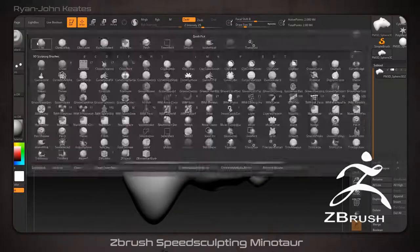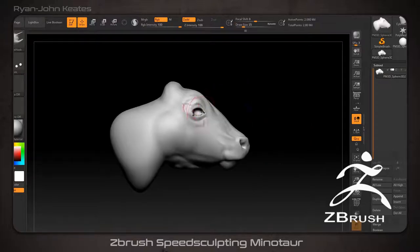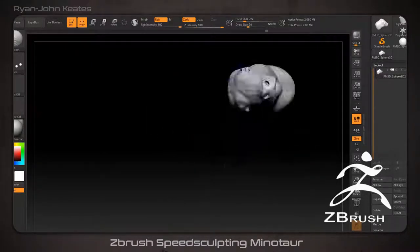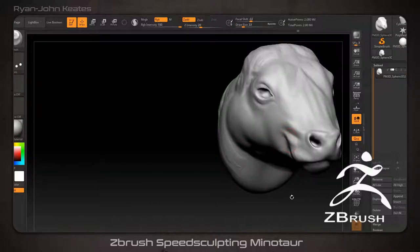I should point out that within the video I only use standard ZBrush practices and brushes, with the exception of the Orb's Cracks brush, which is free to download online and pretty easy to find. There are no other secret alphas or anything else like that.